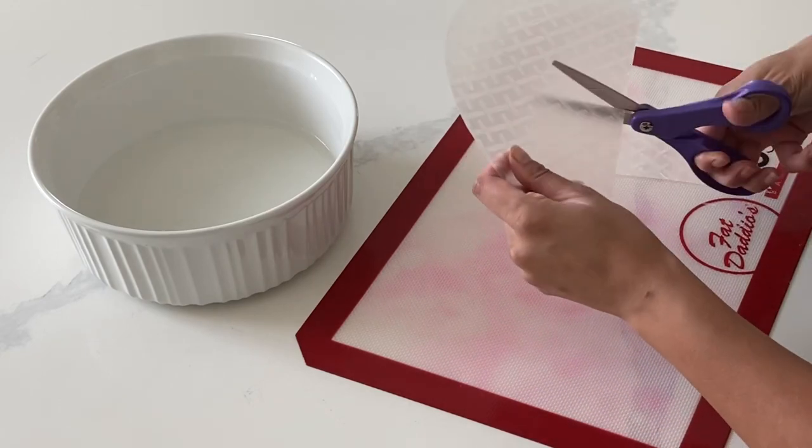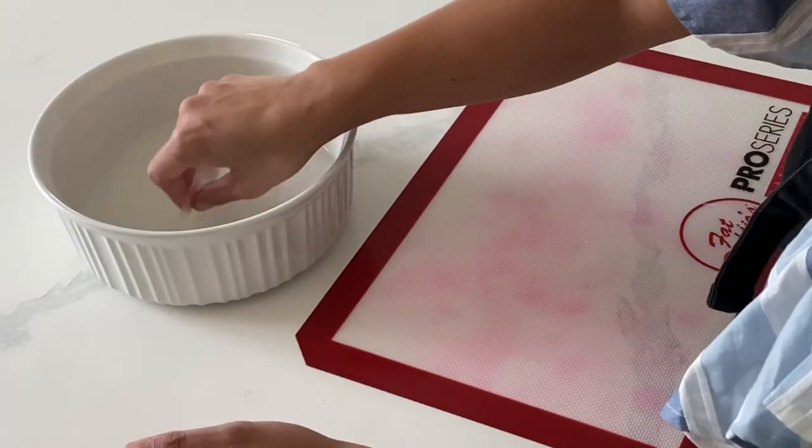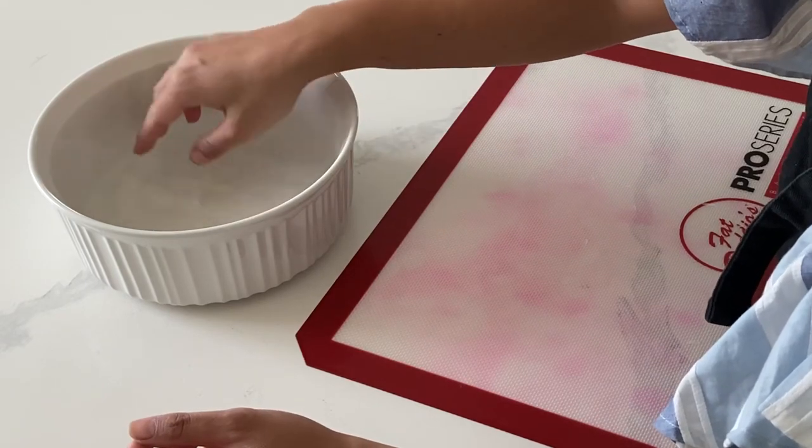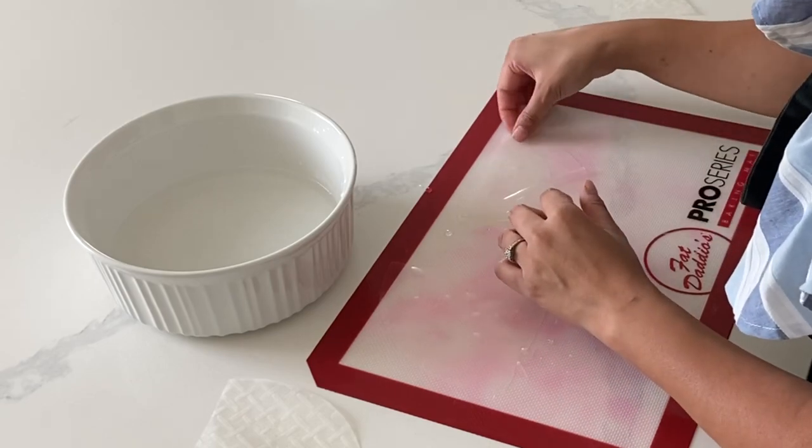I often use isomalt when I want to get something clear and with a lot of body and shape, but this alternative is a lot lighter. You won't get as much clarity as if you used isomalt, but it'll still give you that clear appearance if that's what you're looking for.